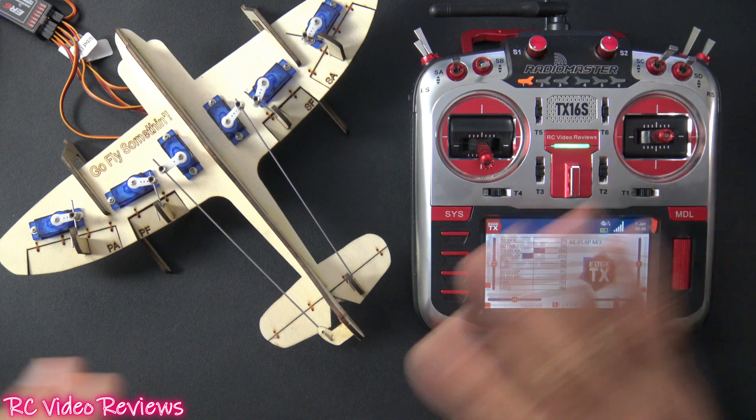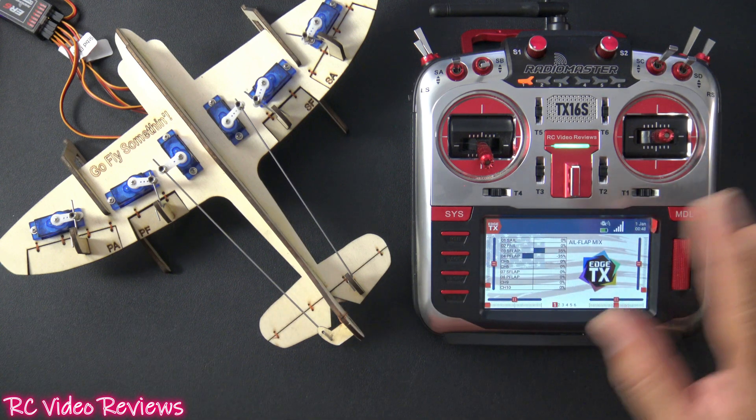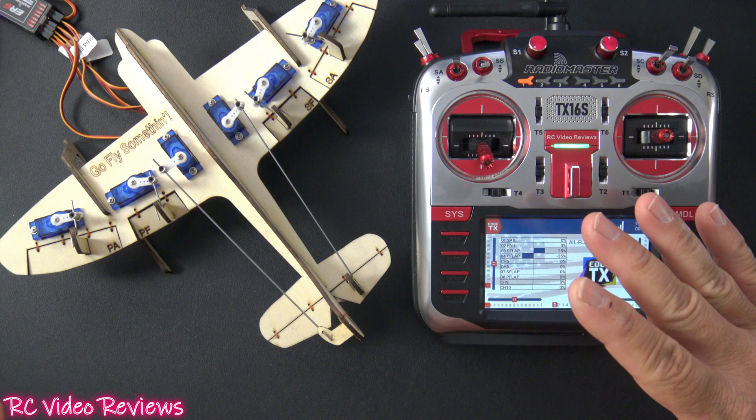If you really want to get after it and give a lot of authority to your ailerons, you can mix your flaps and ailerons to work together.